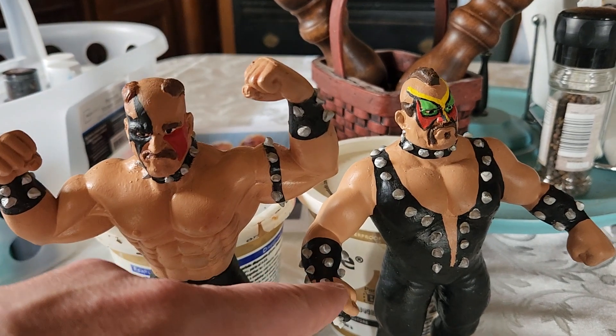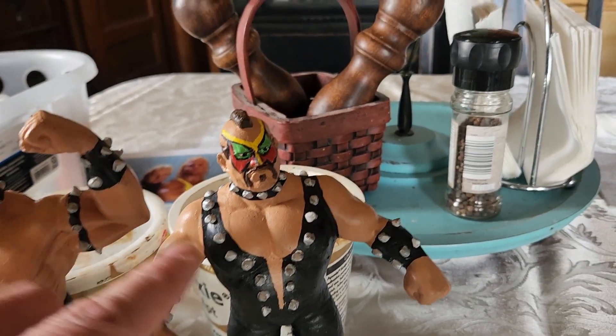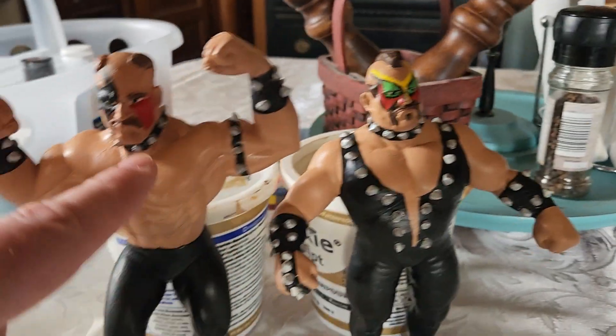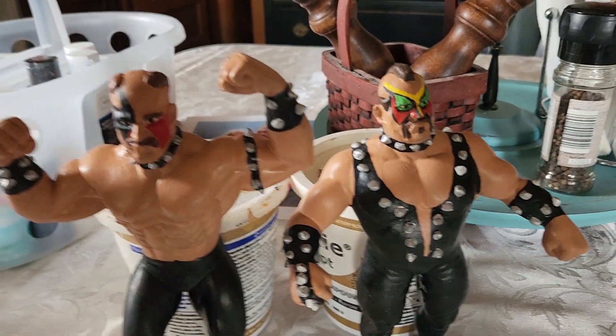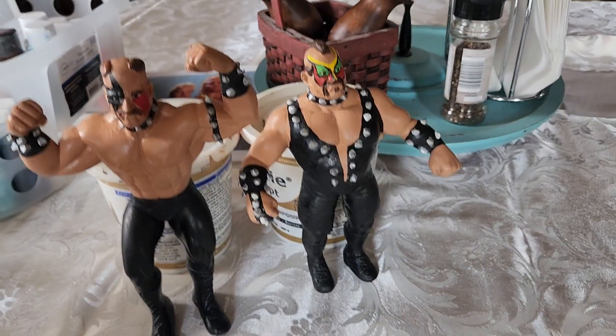I had some spikes that I made out of epoxy, then just painted them, and went with the original face paint of the time period too. I think they ended up looking pretty good.